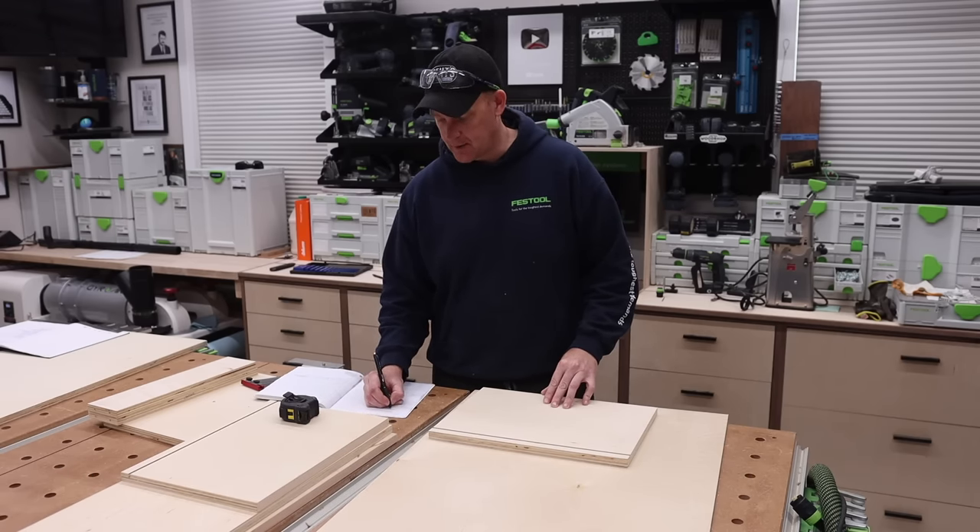I hope you guys found that helpful. If you did, consider subscribing and hitting the notification bell. If you want to find out more or have any questions, feel free to leave them in the comments, or find me on Instagram at Benz Woodworking. If you want to see everything I'm doing or help support me and my channel, head over to BenzWoodworking.com. Until next time, get out in the shop, try something new, and I'll see you in the next video. Thanks.